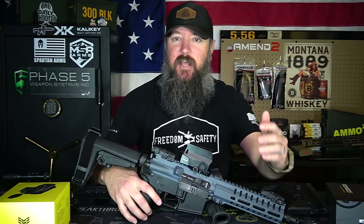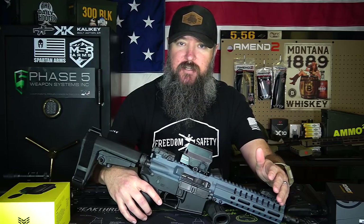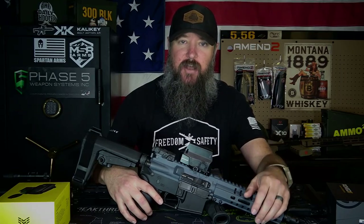Hey everybody, how's it going? It's The Daily Shooter and today I want to talk about astigmatism and modern optics — which ones are going to be best for your astigmatism, and how to tell if it's a bad reticle or if it's just your eyes.